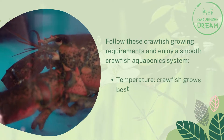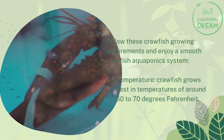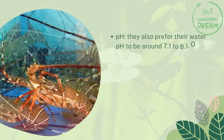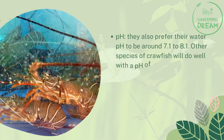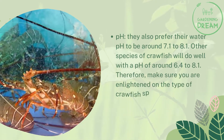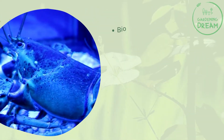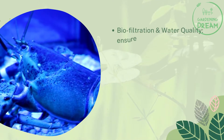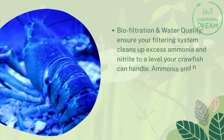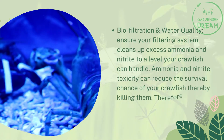Follow these crawfish growing requirements for a smooth aquaponics system. Temperature: crawfish grow best at around 60 to 70 degrees Fahrenheit. pH: they prefer a water pH of around 7.1 to 8.1, though other species do well with a pH of 6.4 to 8.1 — so know your crawfish species. For biofiltration and water quality, ensure your filtering system cleans excess ammonia and nitrite to levels your crawfish can handle, as toxicity can kill them.